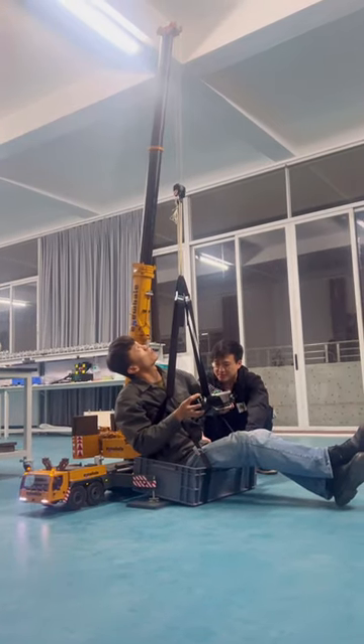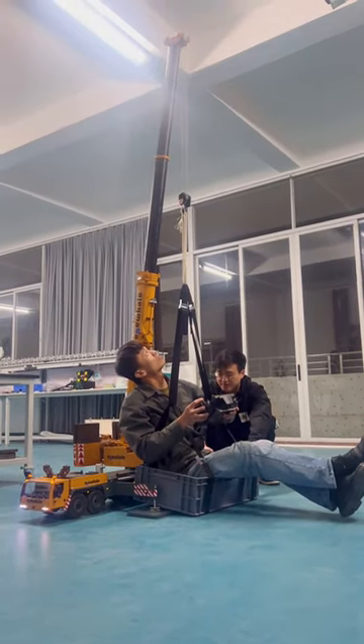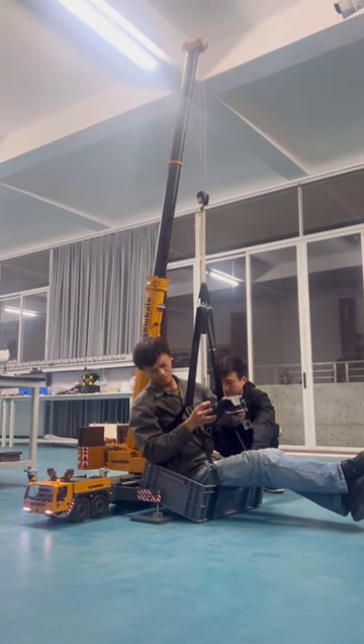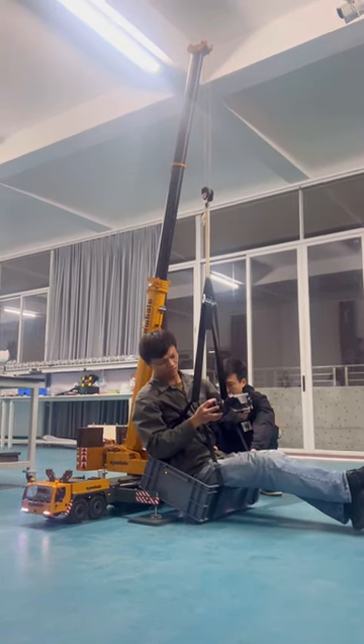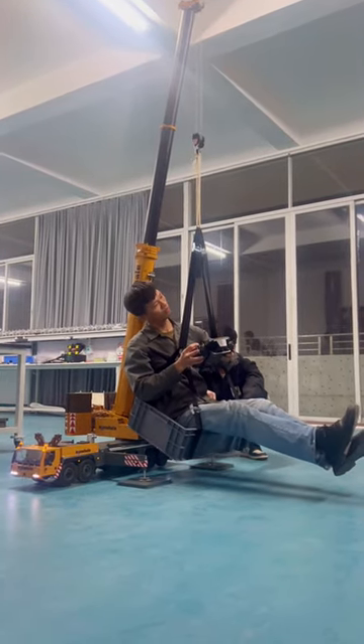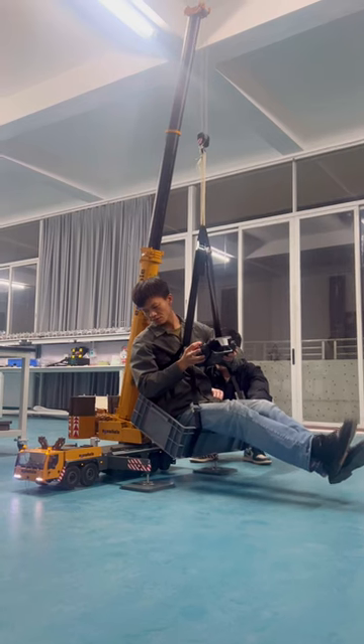Let's test this lifting wrench power. Let's go up. Stop.